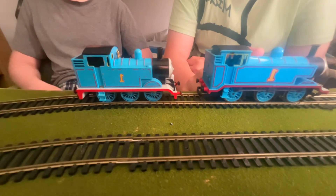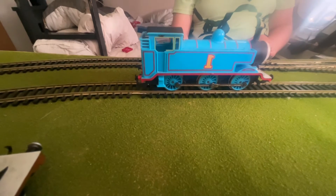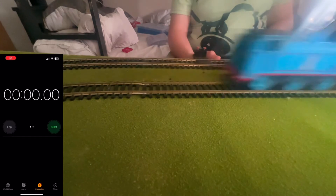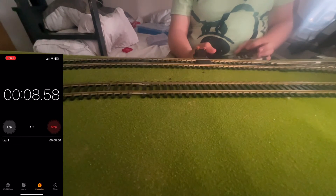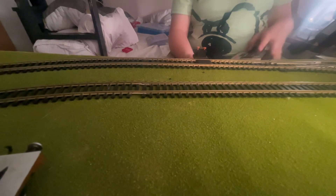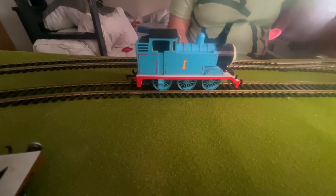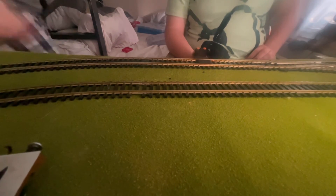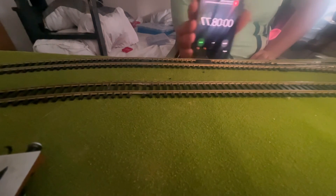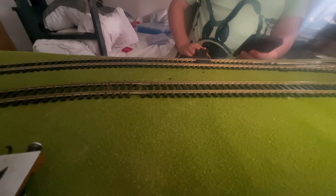Let's get on to the test of speed. Here's Hornby Thomas going around a six-by-four loop. On your marks, get set, go — he did that in 8.71 seconds. Now let's get on to Batman Thomas. On your marks, get set, go — he did that in 8.77 seconds, which is just a little bit slower than Hornby Thomas.